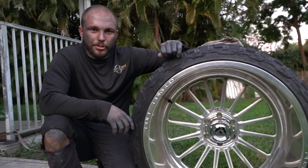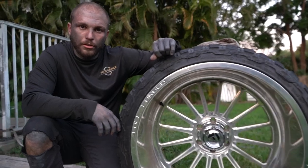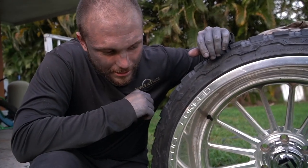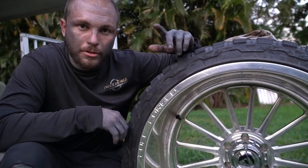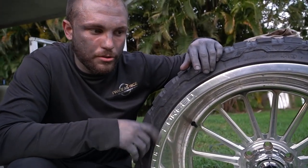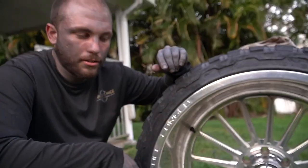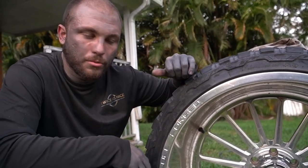Today we're going to be doing PJ's wheels. We're going to acid wash them first and then put them on the jig and polish them. To keep these maintained you really just want to wash them with regular soap — don't use any special wheel cleaners. You only use those on clear-coated wheels. A lot of those have acid in them which causes damage. Basically, keeping up with maintenance is all about keeping them clean.